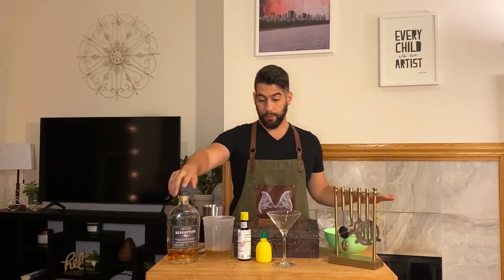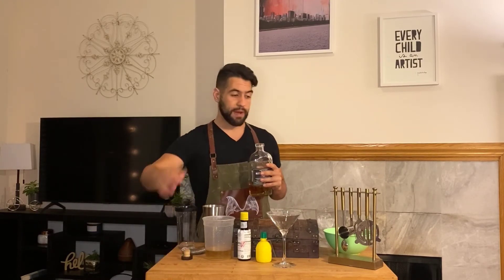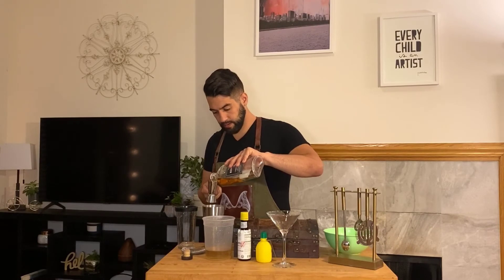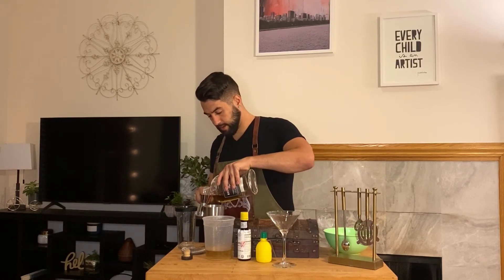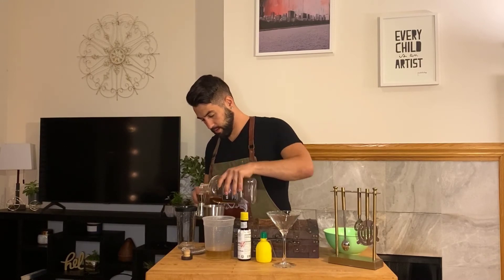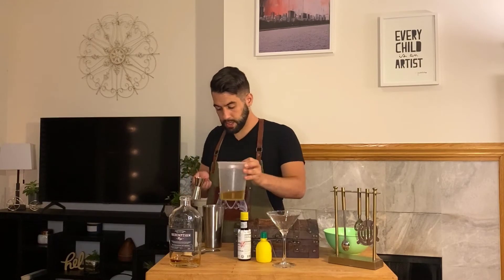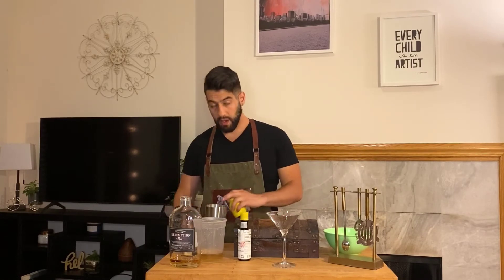Now we're going to add our other wet ingredients. The recipe calls for two ounces of whiskey — I'm using Redemption rye. Then half an ounce of the demerara syrup, which is our sweet component, and three-fourths of an ounce of fresh lemon juice.